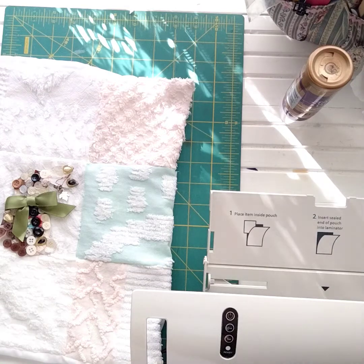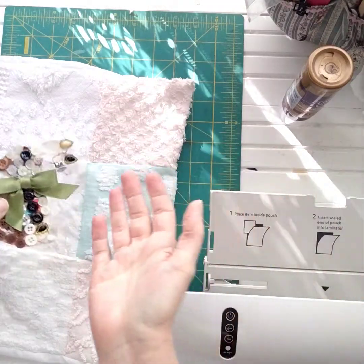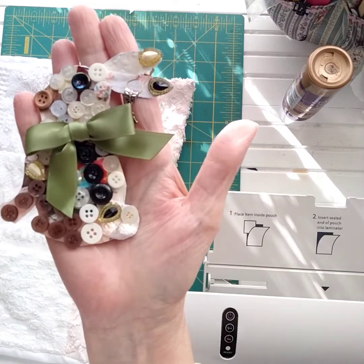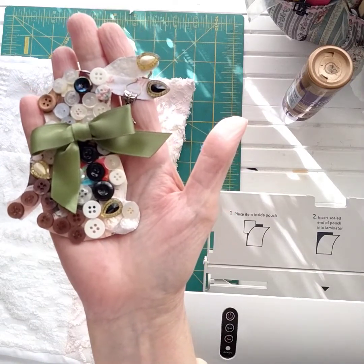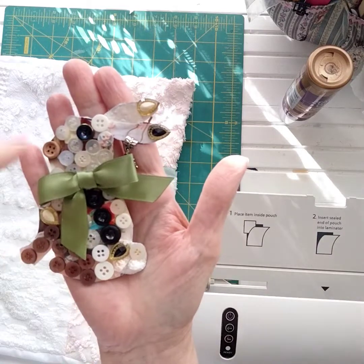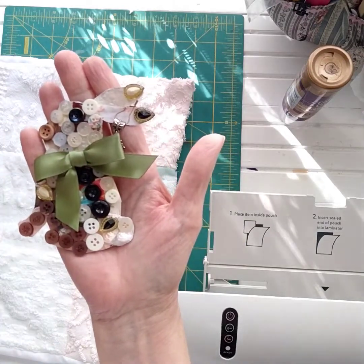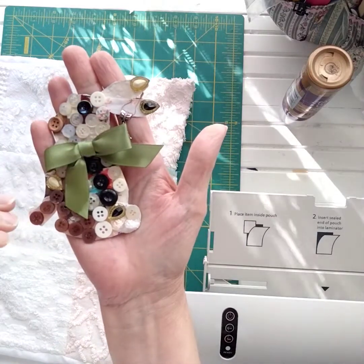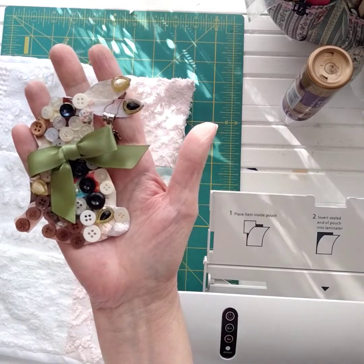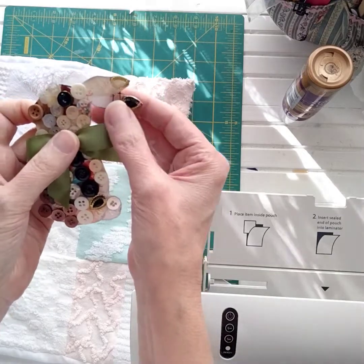I wanted to show you what's going to be coming next in my shop — something I think you guys will really love: these cute little embellishments. They're going to be of all different shapes and themes. This one's a bunny, and I've added buttons all over him. First I did a little collage patchwork thing with fabric and paper, then I added buttons and cute little decorative pieces, a little bow, and a cute little charm hanging off his ears.